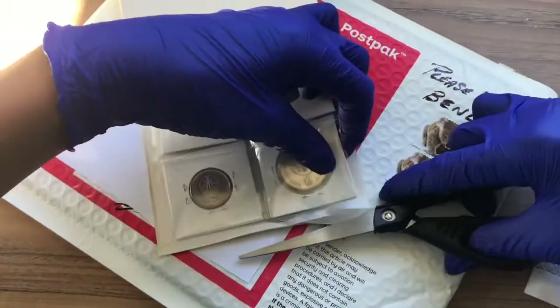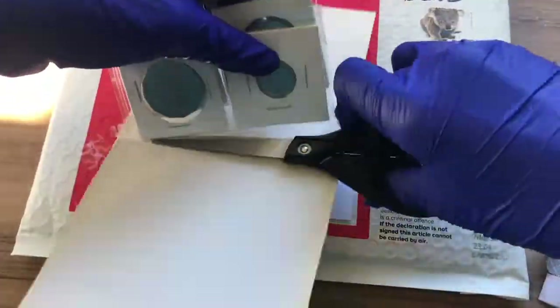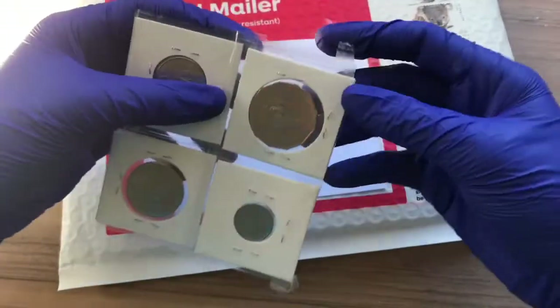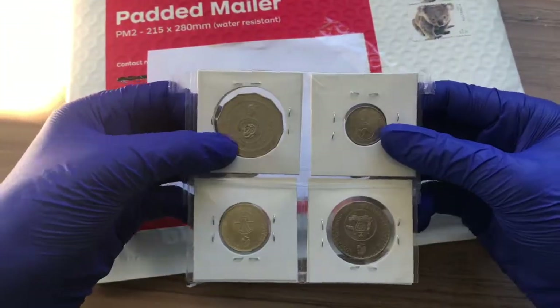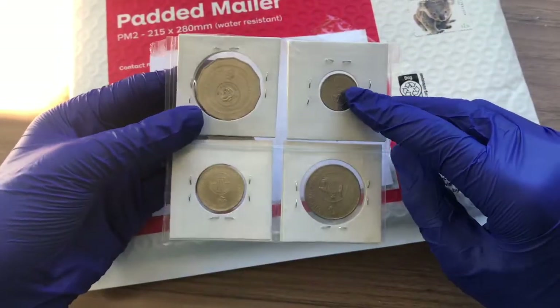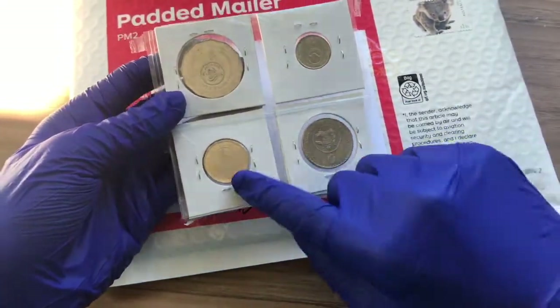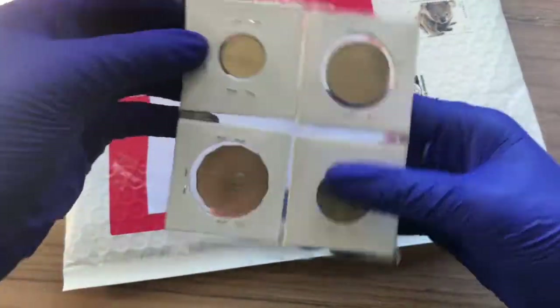Let's just take these out. We have the $0.50 changeover here, a $0.05 changeover, $0.20 changeover, and a $0.10 changeover. These are all in 2x2s, which is great.